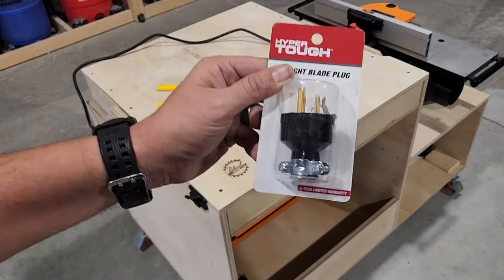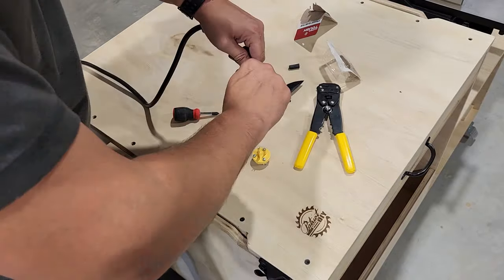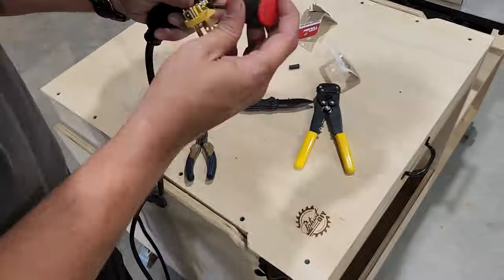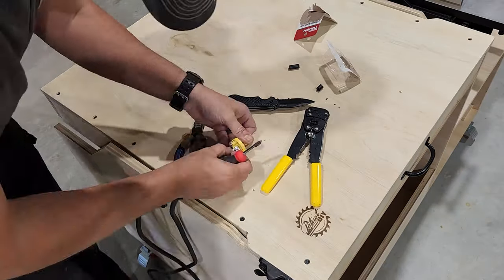Now we're gonna wire on a new plug for our power strip. You just want to make sure you follow the instructions — the black wire goes to the brass screw, the white wire goes to the silver screw, and the ground goes to the green screw.